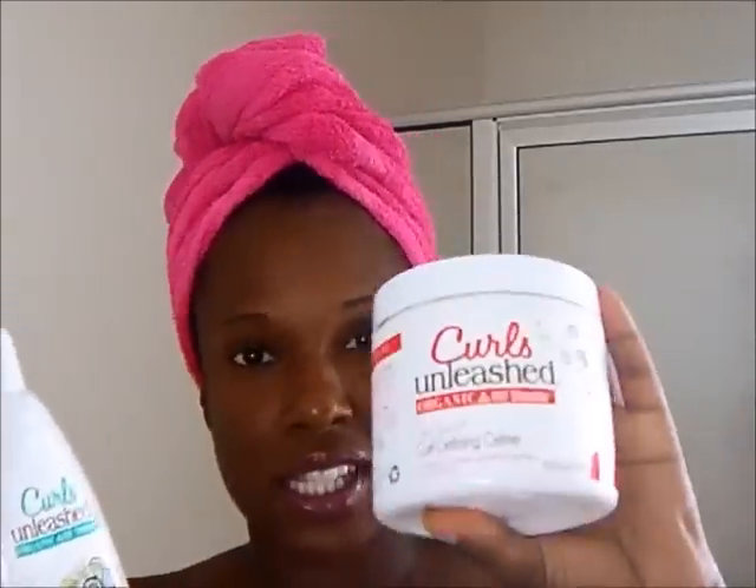I'm going to be using the Curls Unleashed line — I have the curl boosting jelly, the defining cream, and the leave-in conditioner. I don't have much of the leave-in left so I'm going to use it on top and the jelly on the sides for my finger coils. The instructions say these two work well together, and these two work well together. I probably didn't like it before because I used them all together at one time instead of as directed.